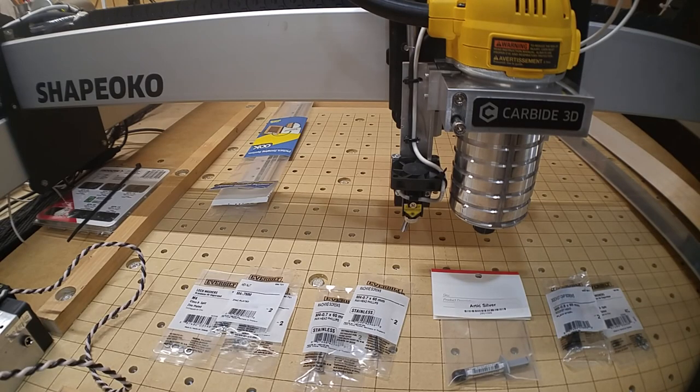Welcome to my second video on how I intend to mount my 10 watt laser from EnduranceLasers.com onto my Shapeoko 3 XXL. The first video covered what came in the box from Endurance and some of my thinking on how and where I was going to install it. I told you then that I'd be covering the hardware in this video.